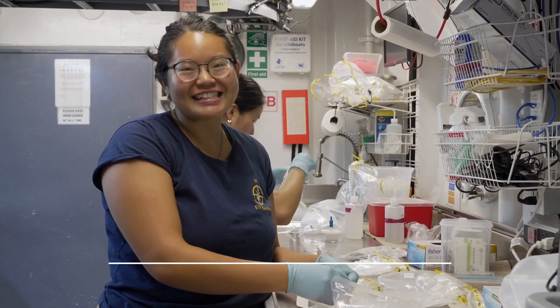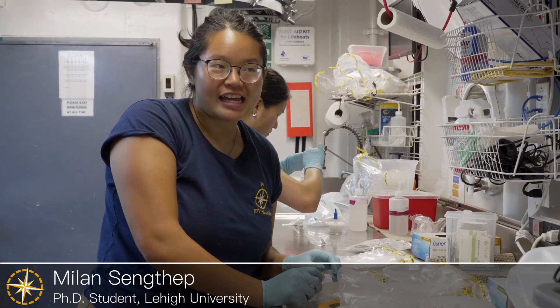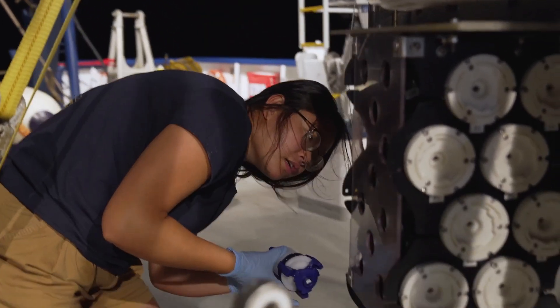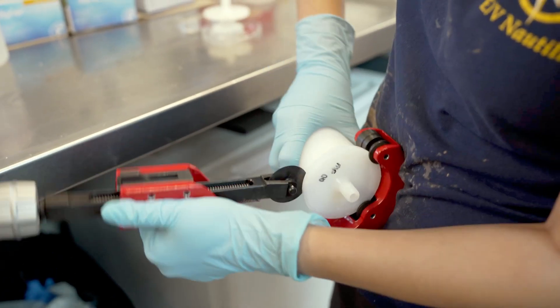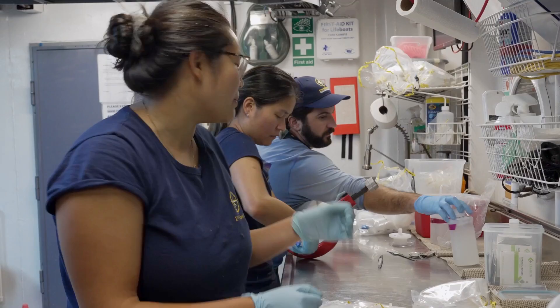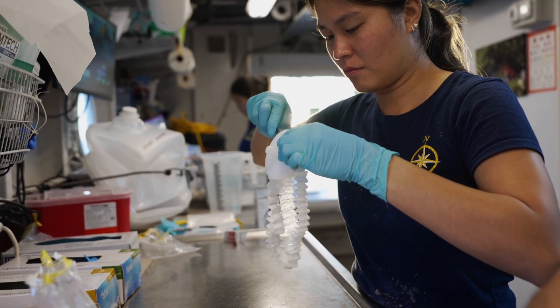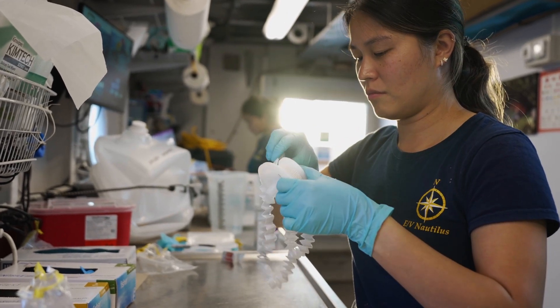Hi, my name is Milan Stengsep. I'm a second year PhD student at Lehigh University, and on NA 164 I am part of the eDNA science team. These water filters — as you can see Nina is pipe cutting right here — at a certain depth we start filtering water, and inside there's this really cool accordion-like filter that catches all the eDNA and all the fun little stuff that we want.